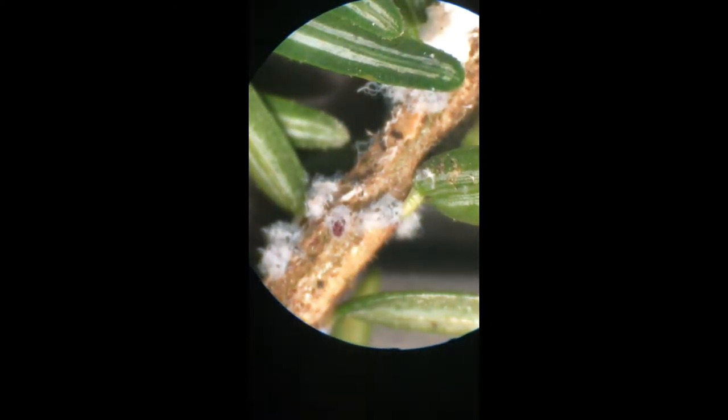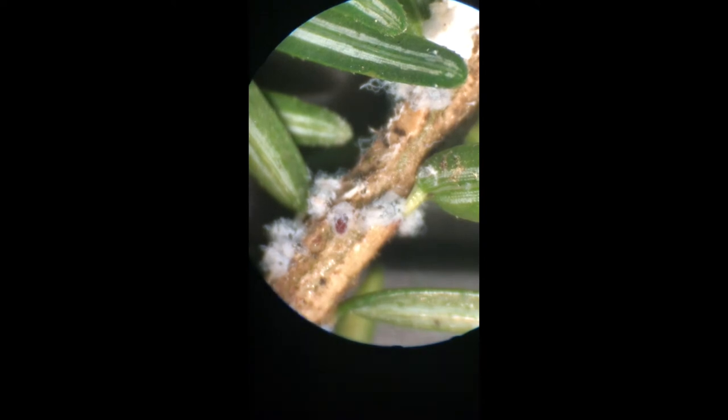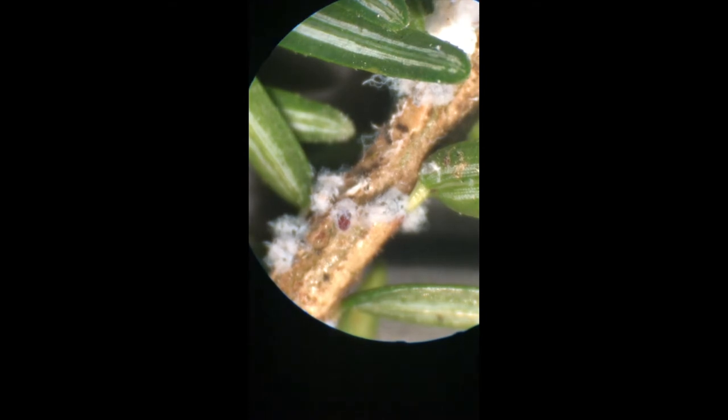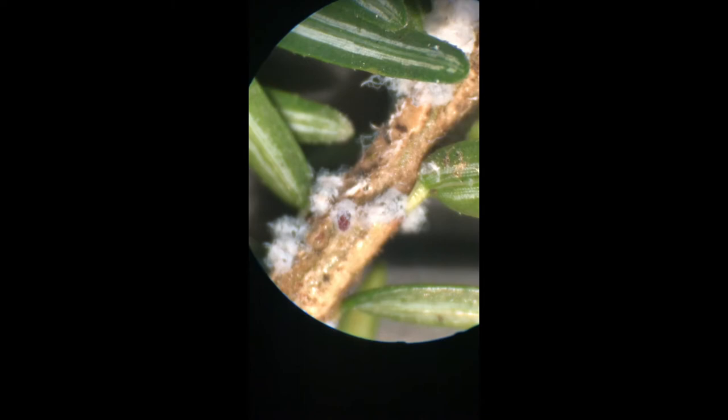Those are actually the eggs on the branch itself. I'm gonna try to dissect one and come back so I can show you. You can also just get a regular hand lens or magnifying glass and be able to get in pretty good.